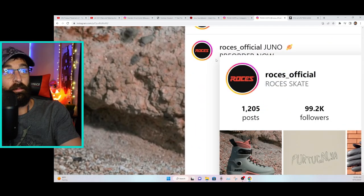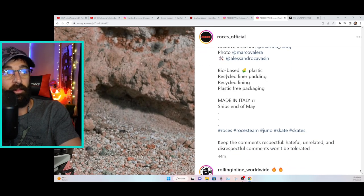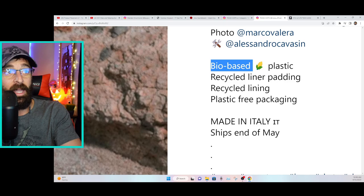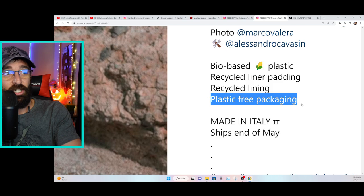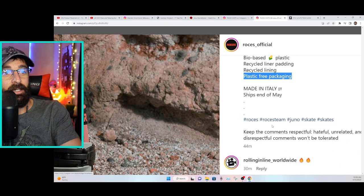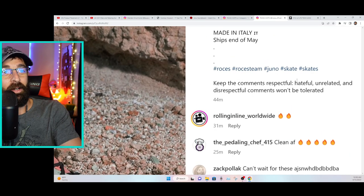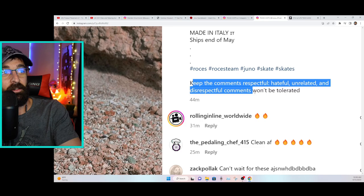The pre-order is open now — we'll go to their website in a second. It's bio-based plastic, recycled liner padding, recycled lining, plastic-free packaging, so these are very eco-friendly skates. And a note: keep the comments respectful — hateful and disrespectful comments won't be tolerated, so keep it classy.